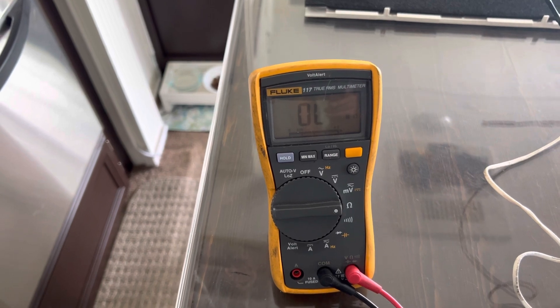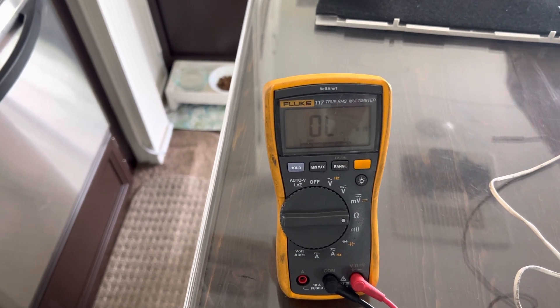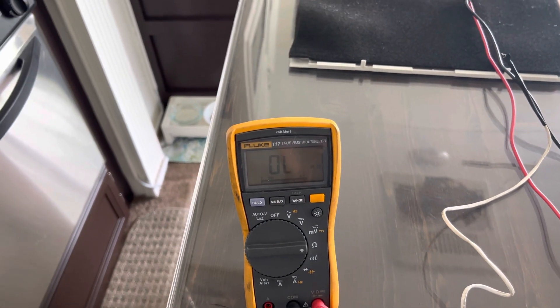That's for another video — we'll show you why. But until next time, if you're looking to test your thermistor on your Dometic RV air conditioner, that's how you do it. Be sure to subscribe and thanks for watching guys.